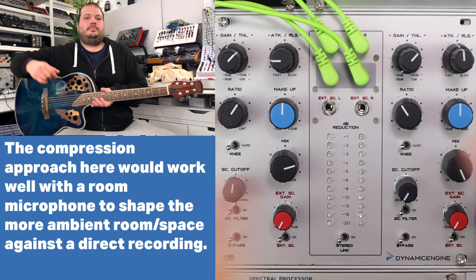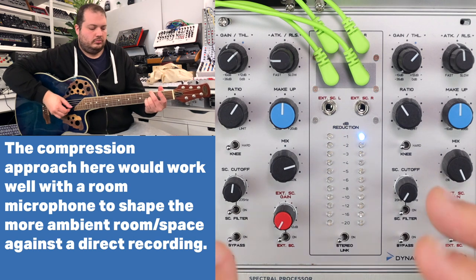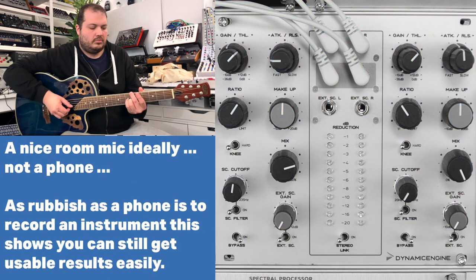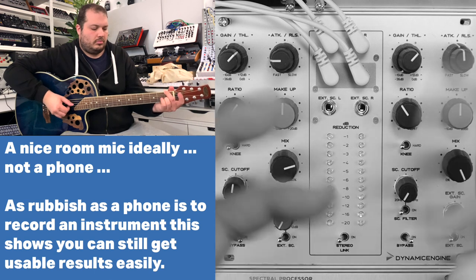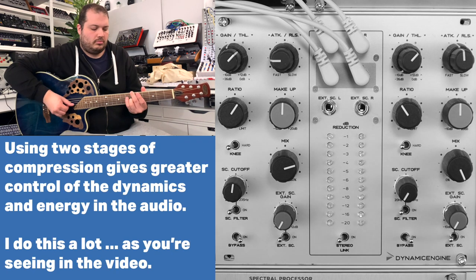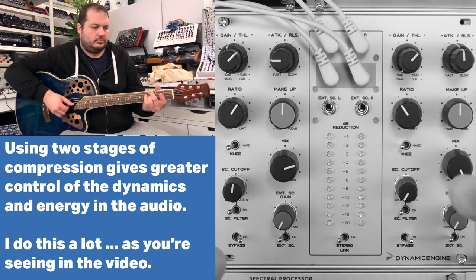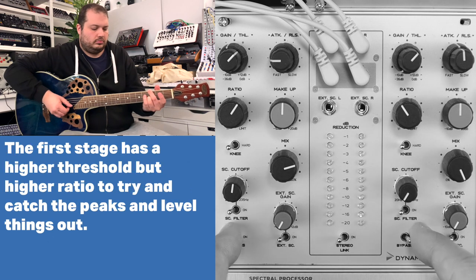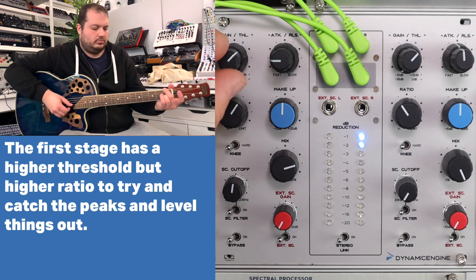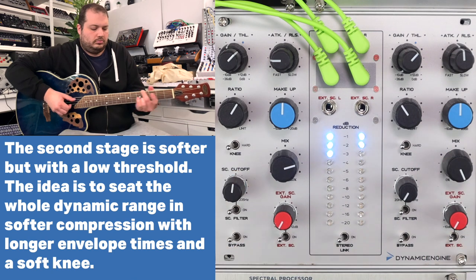This is a deliberately rubbish, ultra naff recording — this is my phone recording me playing guitar, and it's the phone's microphone picking up the guitar. Here it is raw. There's some weird chattering and oddness from the phone's microphone — it's not even a decent room microphone. But the idea was to take this bad room recording and see if with two stages of compression in series we can get something serviceable that would blend in with a nice direct microphone or a direct output from an acoustic instrument. I think it works — it certainly brings out a lot of life in a really bad recording.